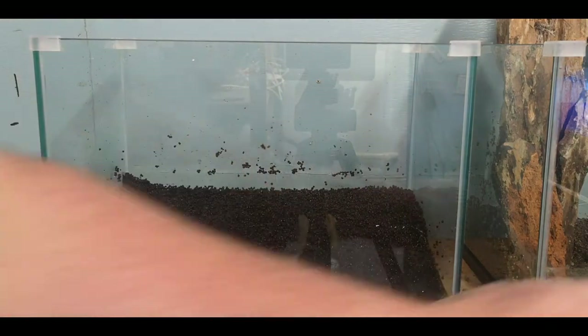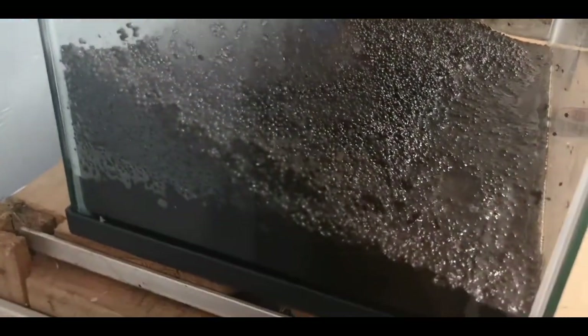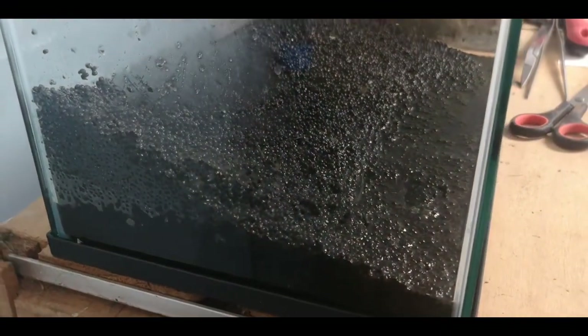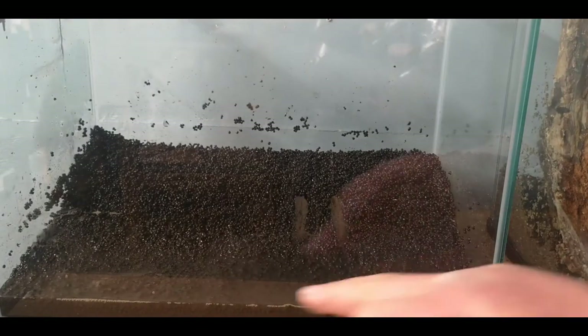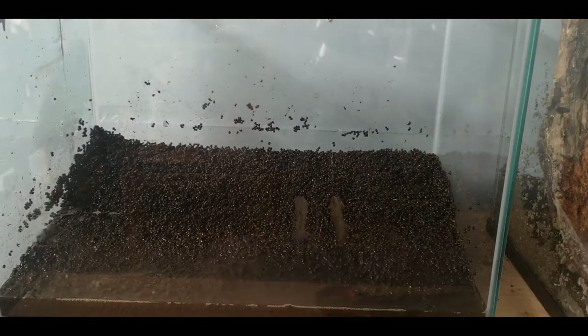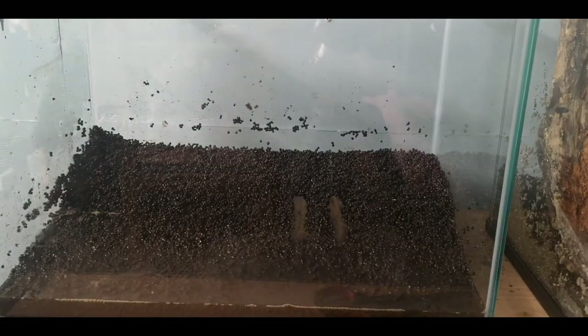Let's get some plants moving. I wanted to run Tenellus through here — it's got a really nice fine leaf and a little bit of red colour. Unfortunately I couldn't find any, so I'm running Dwarf Sagittaria instead. I had no issues finding that and I've got plenty from wholesale. I'll take the bands off and begin planting.